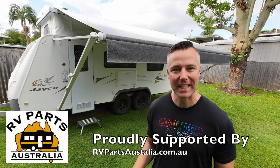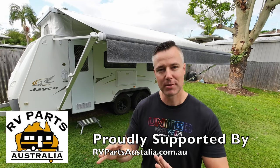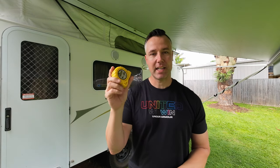G'day guys, today we're going to be doing a removal and installation of an awning skin on our Jayco pop top. There's a few steps so follow along. Prior to installation we need to order an awning skin, so we need to crack out the trusty tape measure and take a couple of key measurements.